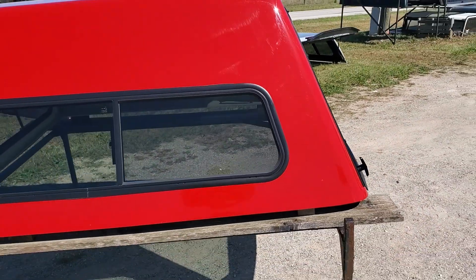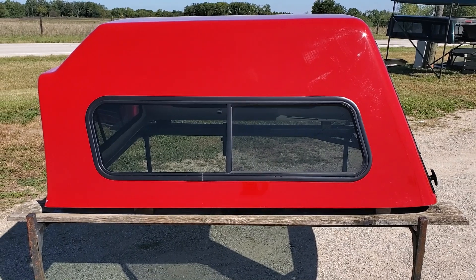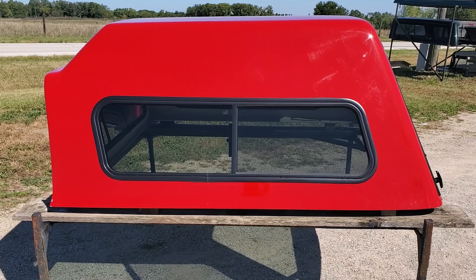So there it is — a Ranch XD series for the 09 to 18 Ram, and also the 19 to 24 Ram Classic body, with the 5.7 bed.